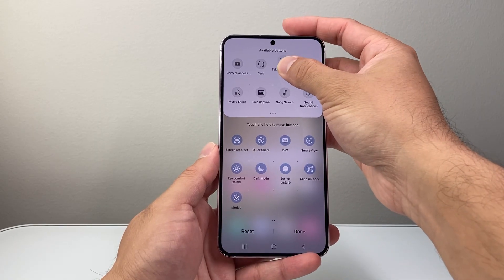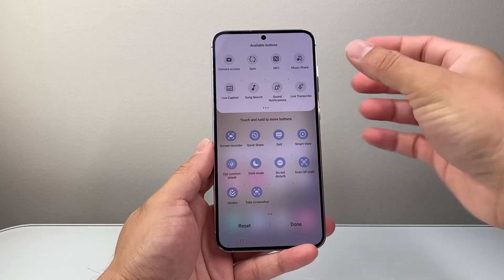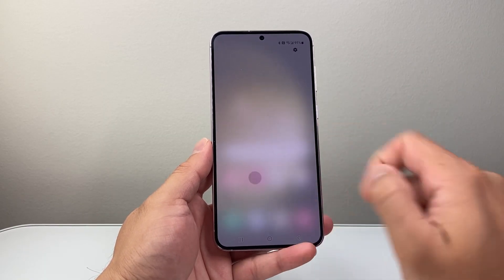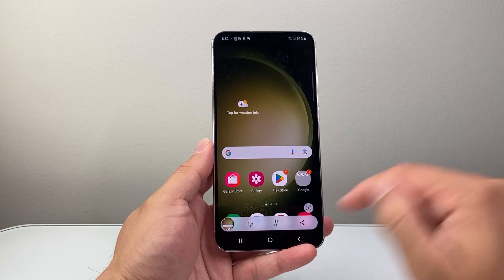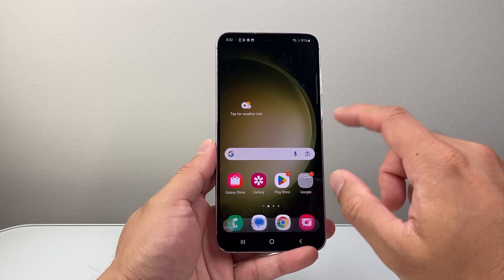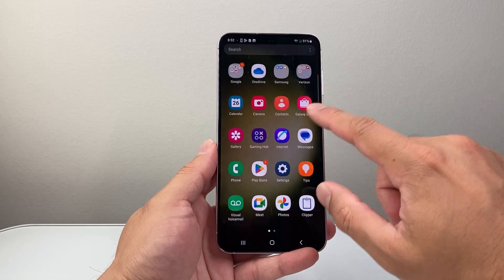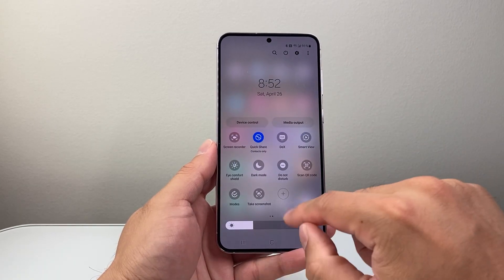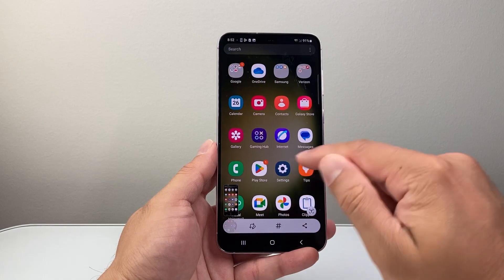Let's go ahead and add that. Once we add that, we can activate it to take a screenshot just like that. Whenever you're on a page and you want to take a screenshot, you can just pull down that menu and tap on it and it will take a screenshot.